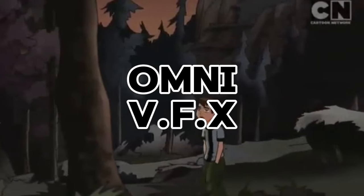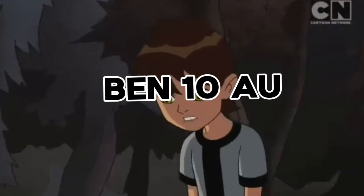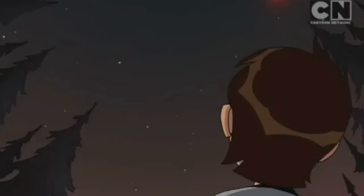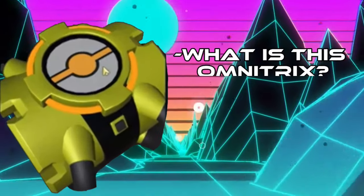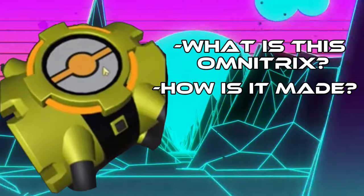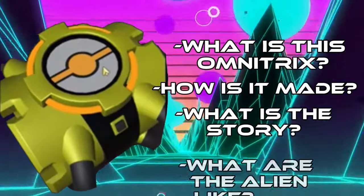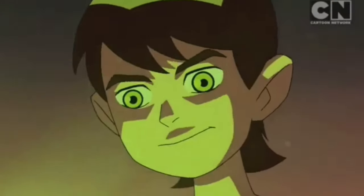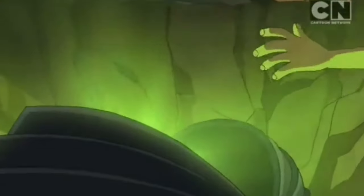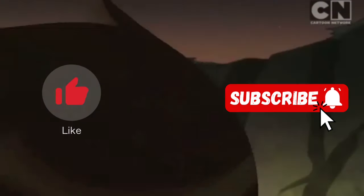Hey guys, OmniVFX here, and in today's Bend the Alternate Universe video, we take a look at a new Omnitrix that left us all with questions: What is this Omnitrix? How is it made? What is the story? And what are the aliens like? Today I will be answering these questions in this video. But before we jump in, make sure to like and subscribe for more videos like these.